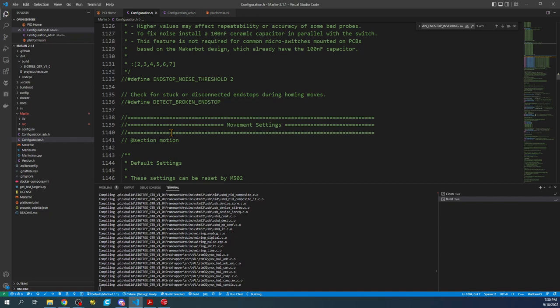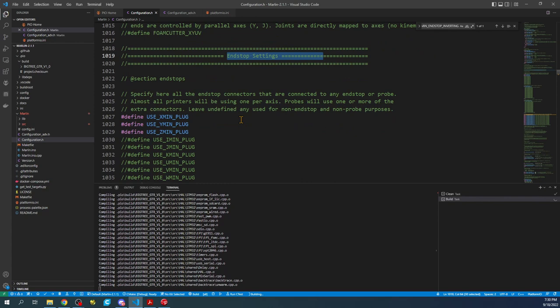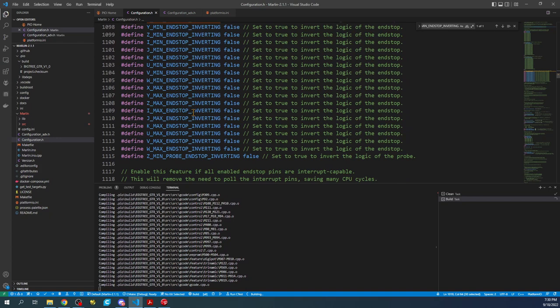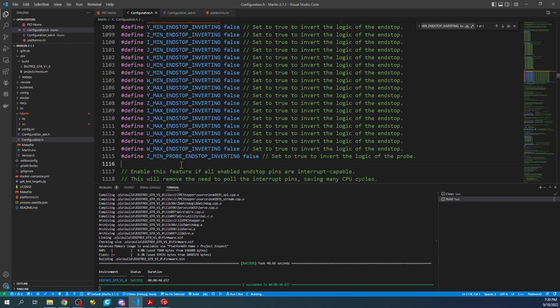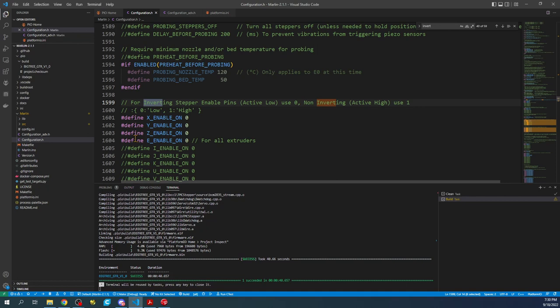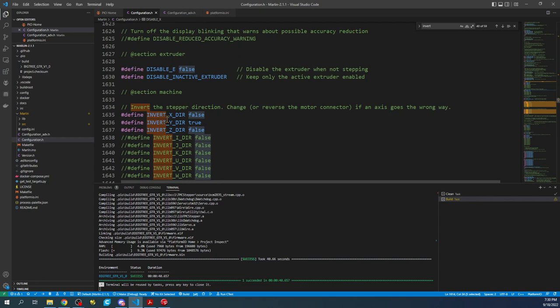There is also other functionality down here for end stops. There is a direction setting that you can change to invert the direction of your actual stepper — there are two ways to do that. Let's search for 'inverting' to find it quickly. Here's the direction invert setting — this will change the direction your stepper will go, and we'll cover that in a moment.